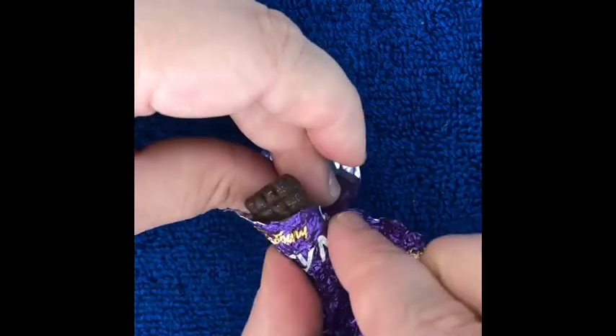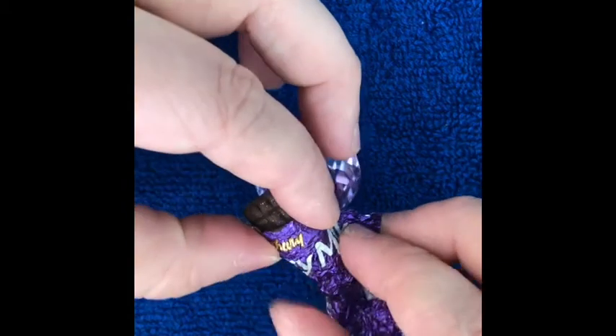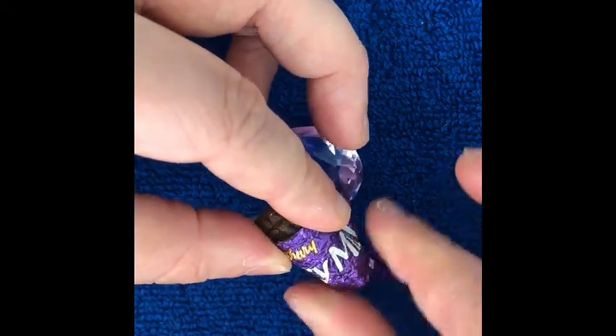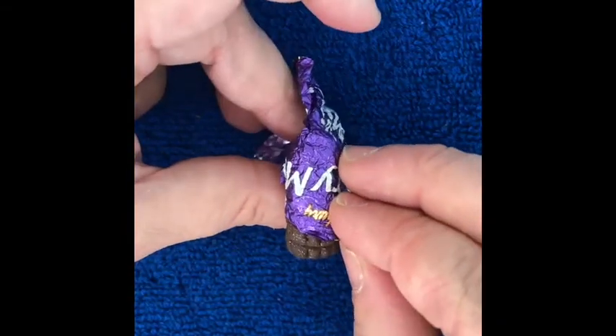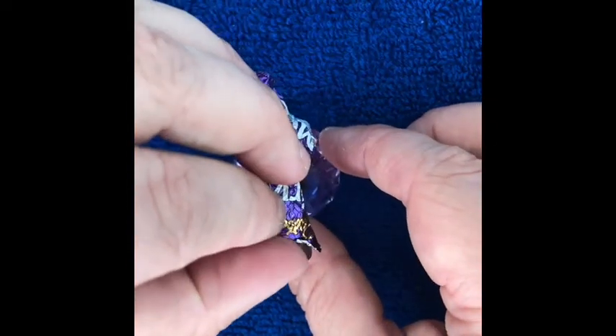Press firmly to make sure it adheres — when you touch the top of the nail you will feel a dent underneath. I also scrunched the foil a little bit just so it looks more realistic. Press it down making sure you go right across the nail, sort of tucking it under the nail while it sets.